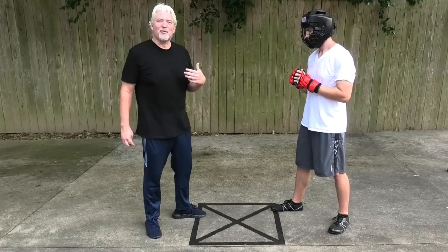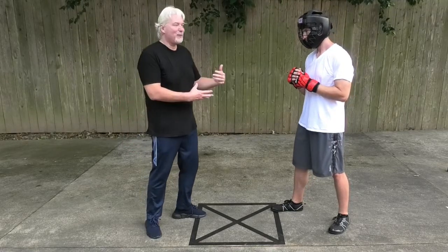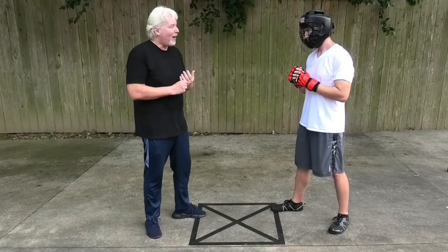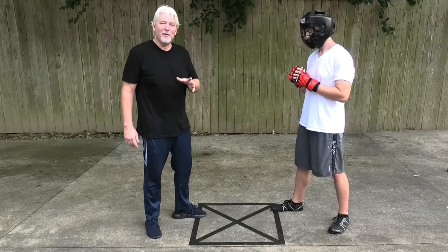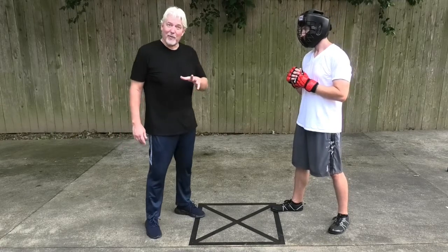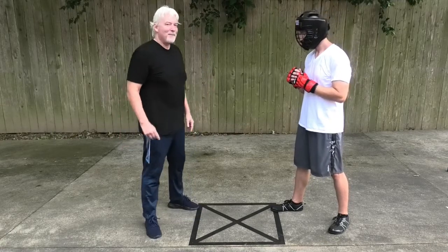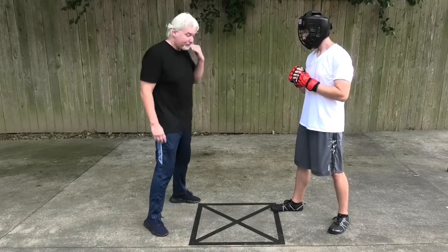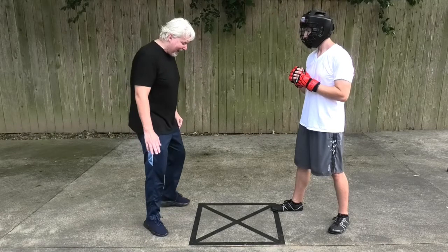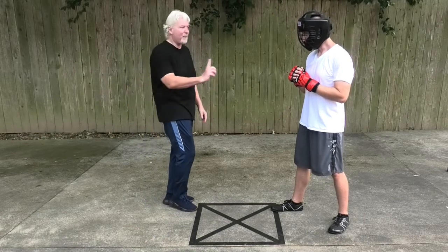Skeletal structure, so I can impose my center and weight upon him while he thinks he's doing it on me — very important. That's why we do our fundamentals, that's why we practice our form, that's why we practice our drills. The warm-ups help too. Also from here you can see I'm getting out of the way of the force he's projecting.